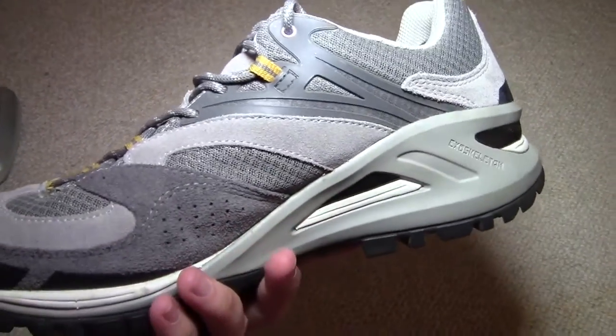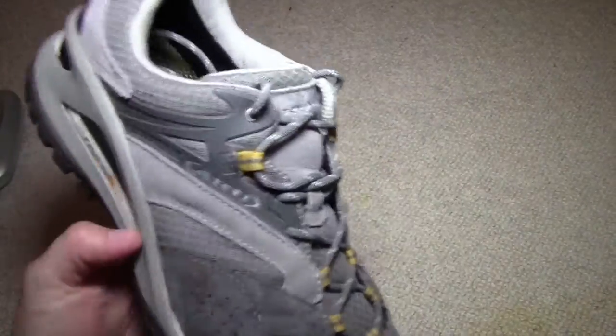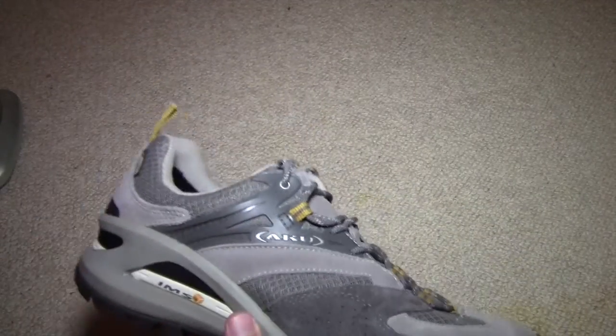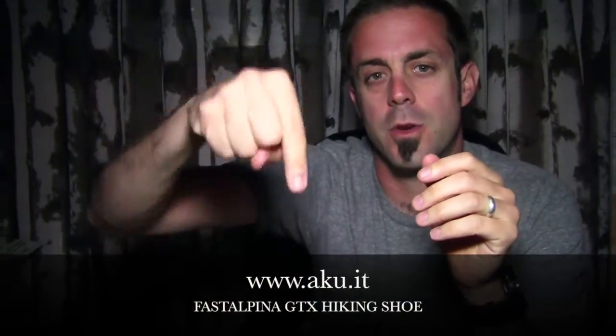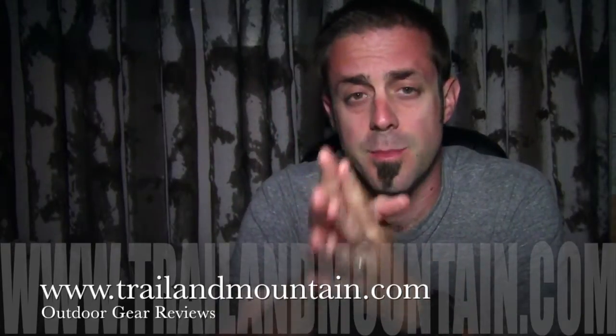These are Italian. Aku's been around for a long time making Italian shoes and boots. Aku makes a lot of mountaineering boots as well, so be sure to check these guys out. Aku is an Italian bootmaker that makes hiking shoes, trekking shoes, mountaineering boots, backpacking boots — you name it. These guys make some high quality, very well made boots and footwear.